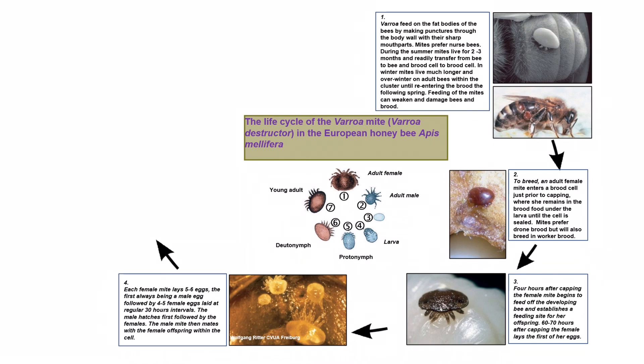Each female mite lays five to six eggs, the first always being a male egg followed by four to five female eggs laid at regular 30-hour intervals. The male hatches first followed by the females. The male mite then mates with the female offspring within the cell.